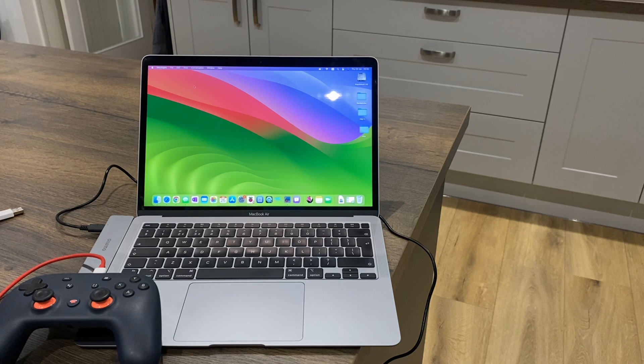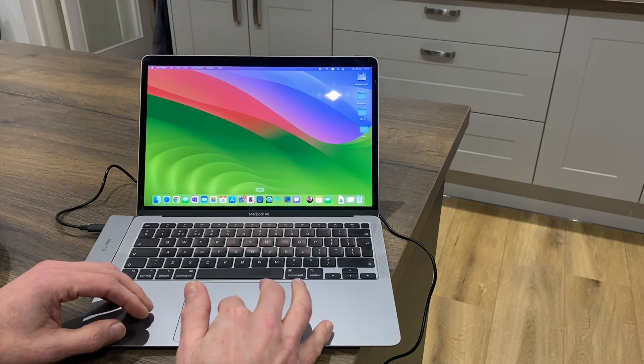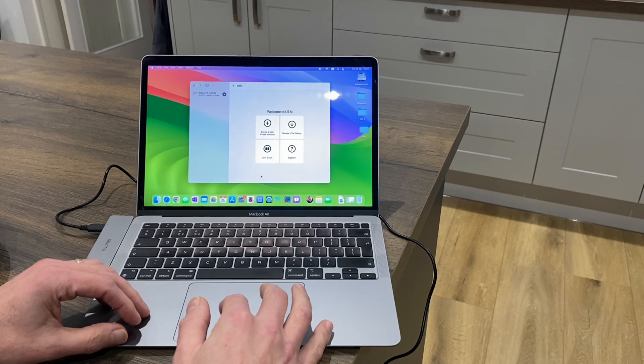This is an M1 MacBook Air from 2020 and I've managed to get RetroPie working on it, and it works really well. First of all I'm going to launch UTM, which is a virtual machine program for Mac.